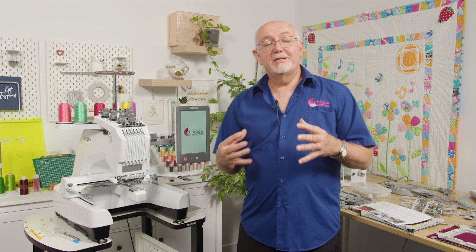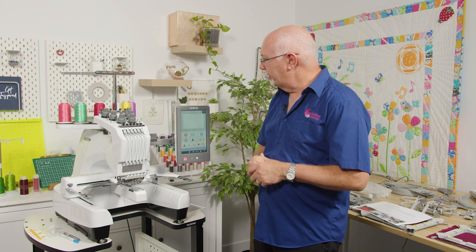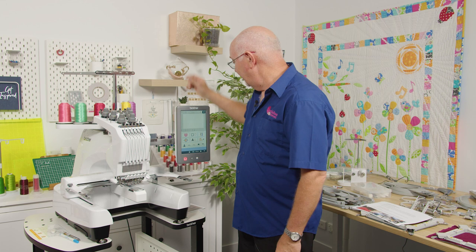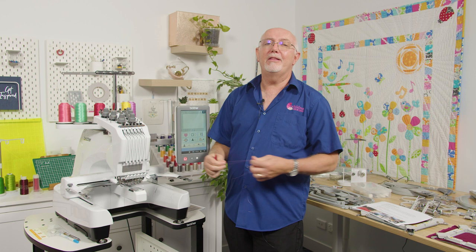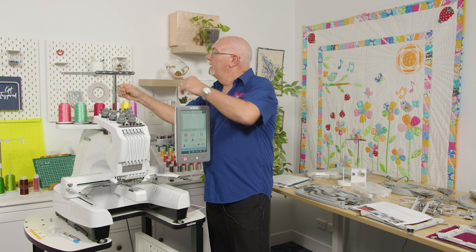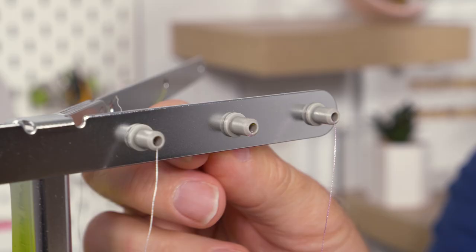Let's look at threading — people often think it looks so complicated, but it isn't. I'm going to thread one needle from start to finish. We take the thread — here my pink/purple thread — come up to position number one above the spool, through the first guide, down into the lower guide, flick under the little spring, and then wrap it around the tension — not through it.